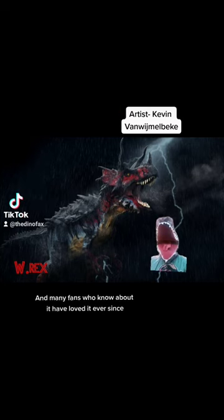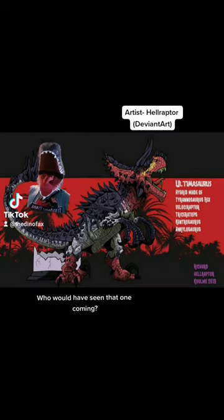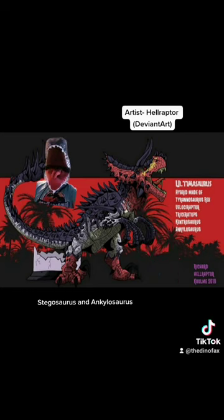Many fans who know about it have loved it ever since, despite its wacky appearance. These guys are made from a variety of dinosaurs, including Velociraptor and T-Rex — who would have seen that one coming — as well as Triceratops, Stegosaurus, and Ankylosaurus.